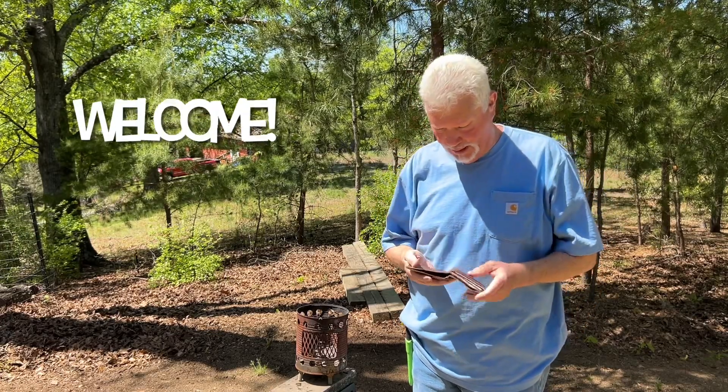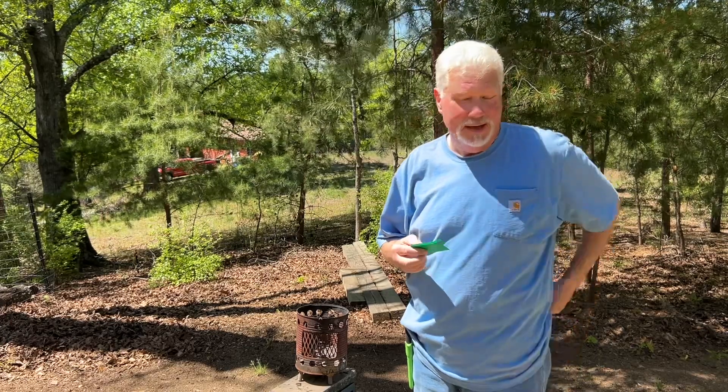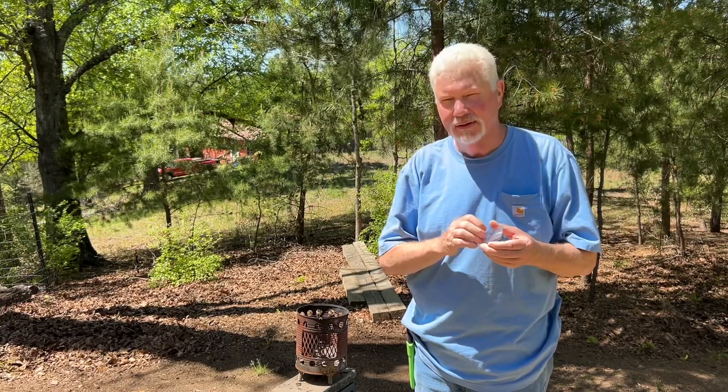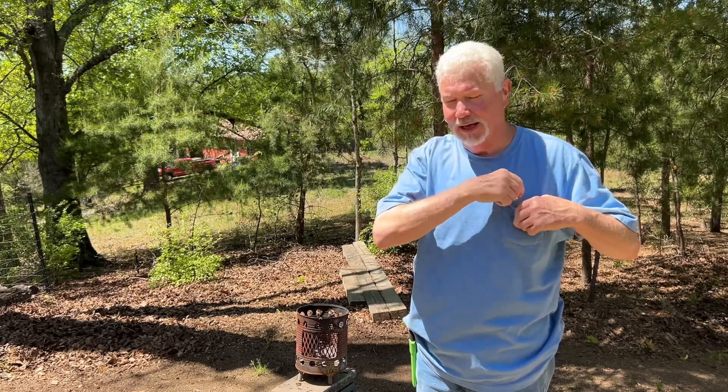Today we're going to use something I've shown you over and over again: the wallet Fresnel lens. This is part of my fire-making EDC. You are going to always put these ridges towards the sun. Let's see how quickly we can get it done.